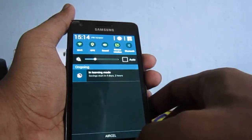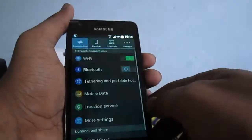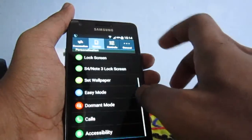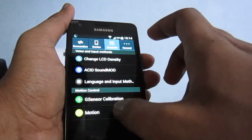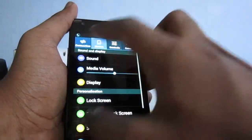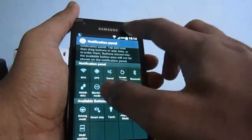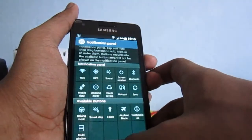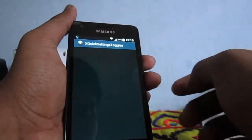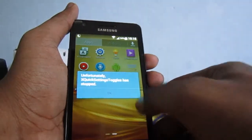It will take some time to learn, after which it will start optimizing. The notification panel can be customized from here, but I can't get the quick toggles to work — they also force close unfortunately.